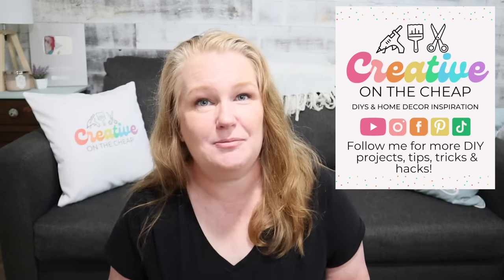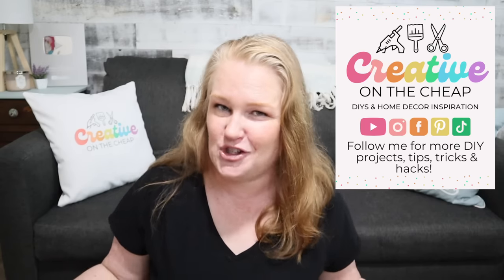And that wraps up the tips, tricks, and DIYs for a good party. Let me know down below if you've done any of these tips. If you have a great tip to share, please drop it in the comments so we can all check it out. Thanks so much for watching — I really appreciate it. Here are some more videos you might enjoy, and I will see you in the next one. Bye.